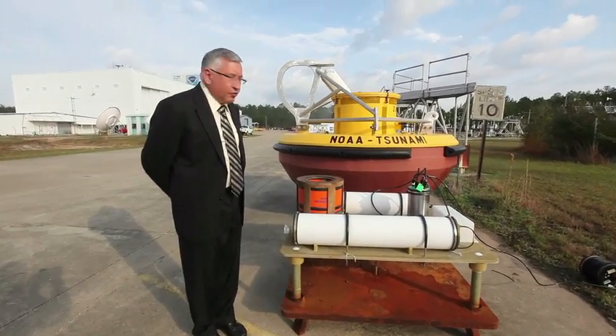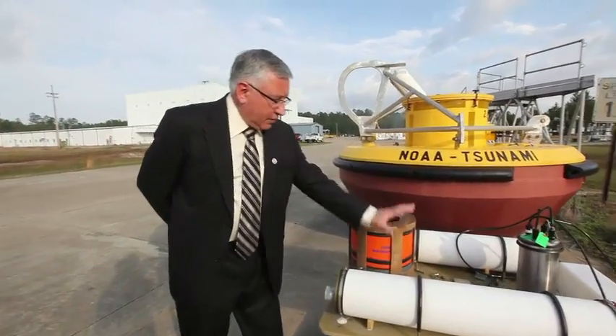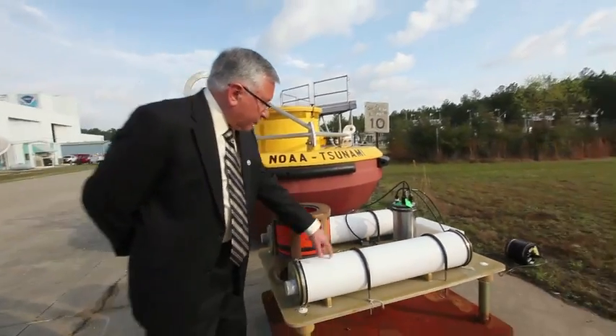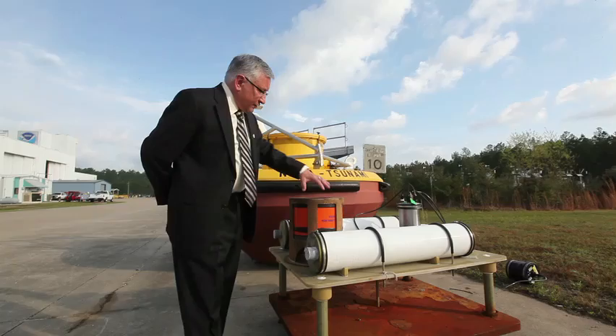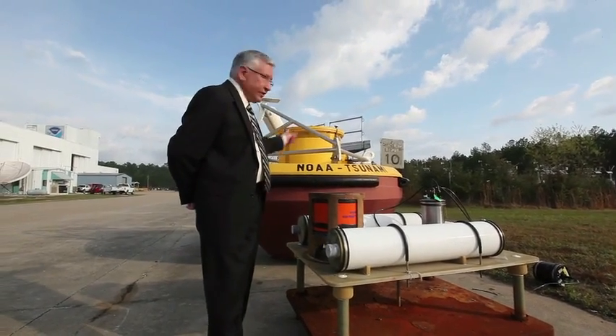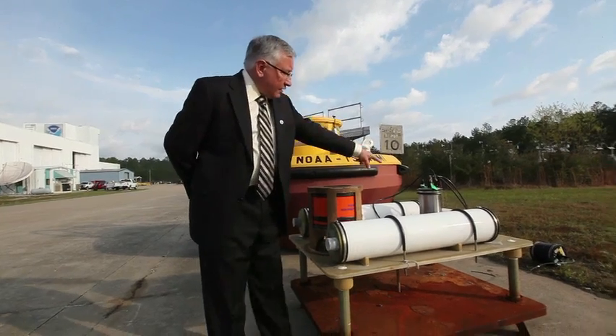You're looking at a tsunami buoy and its bottom unit. This unit sits on the bottom of the ocean at 20,000-foot depth. The white tubes hold batteries. This orange device is an acoustic transducer that talks to the buoy at the surface of the ocean.